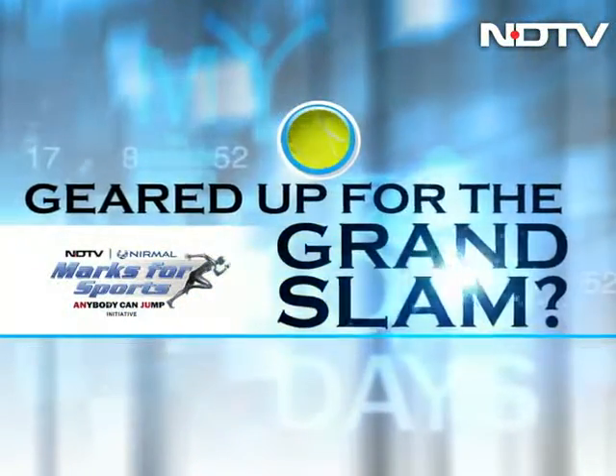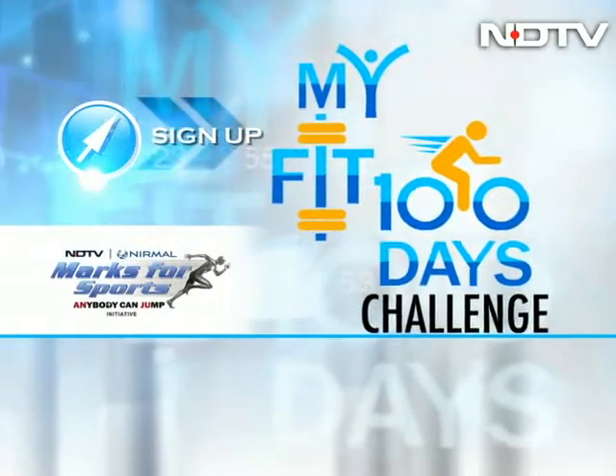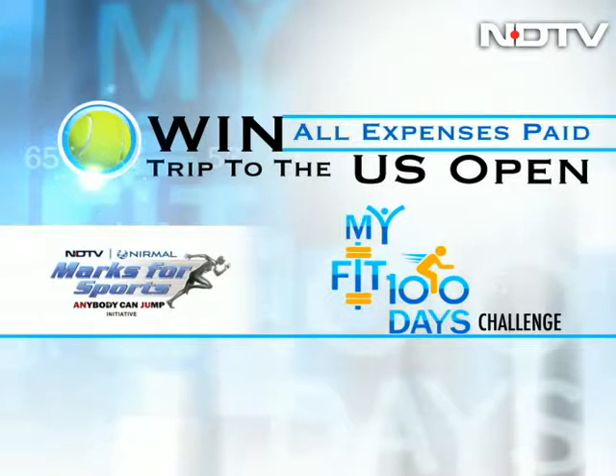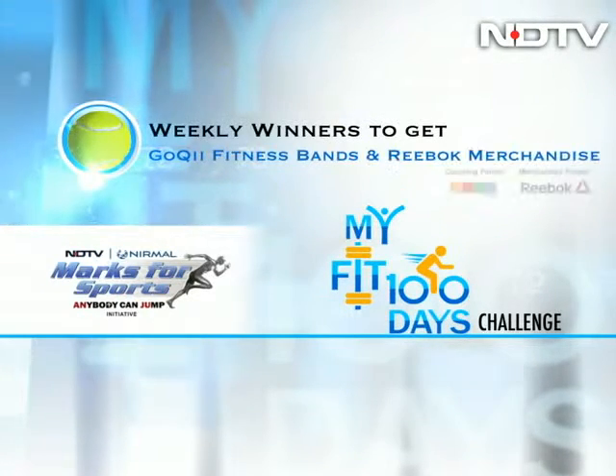Geared up for the Grand Slam? Sign up for my Fit 100 Days challenge. Log on to ndtv.com/myfit100days for the chance to win an all-expense paid trip to the US Open.